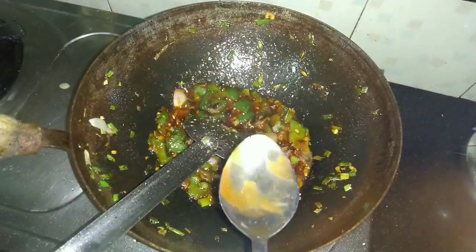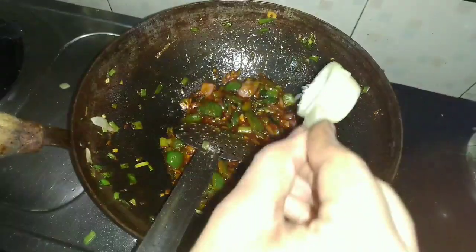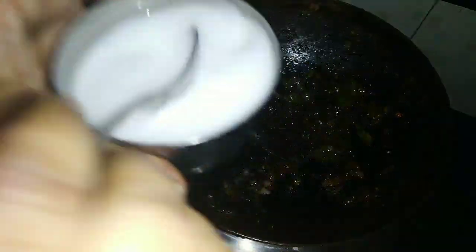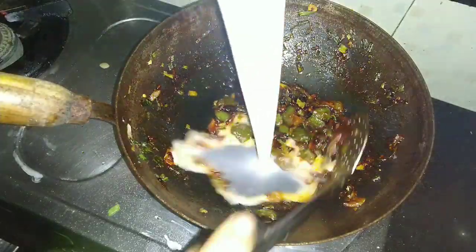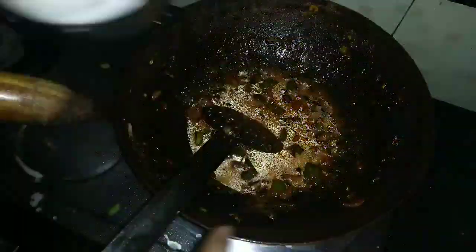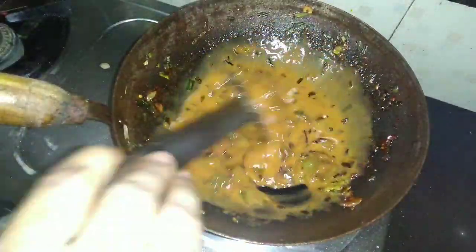I have some vinegar and I am going to add some vinegar. The sauce ingredients include tomato sauce, chili sauce, soy sauce, and vinegar. Now we have cornflour — put water in the cornflour to make a slurry.